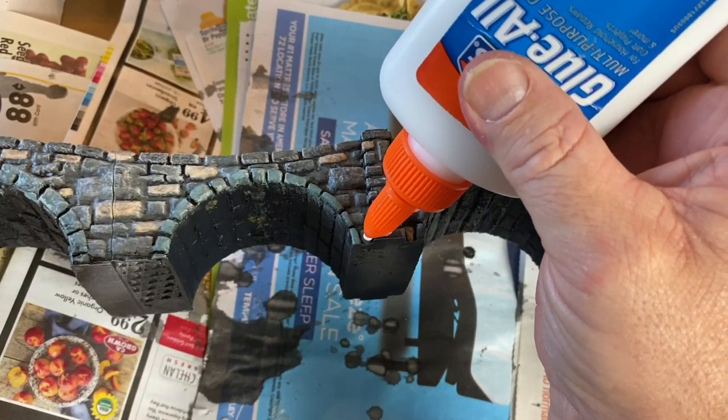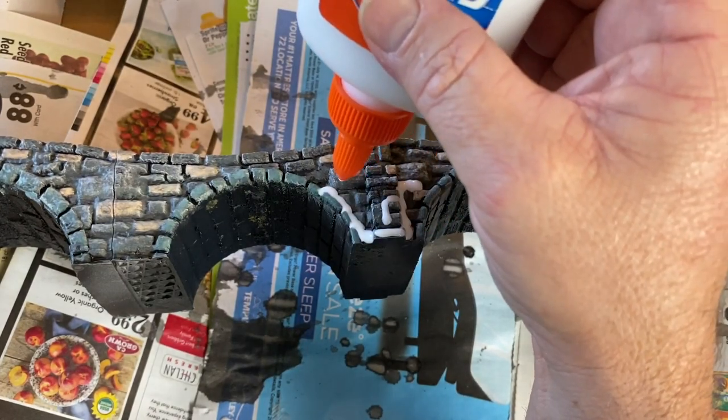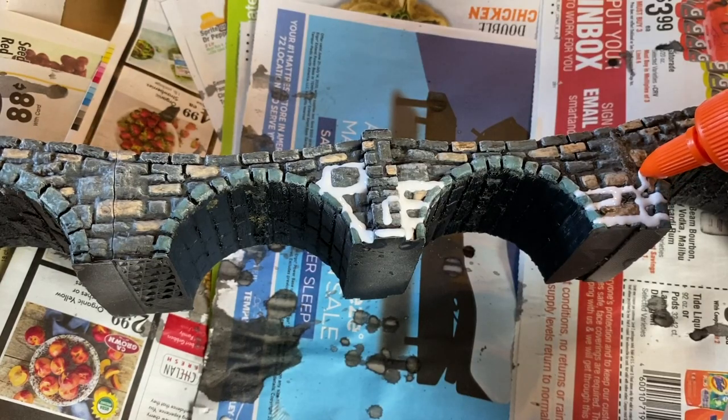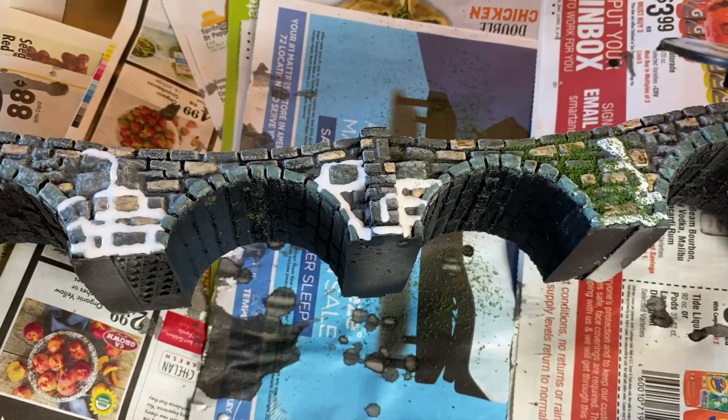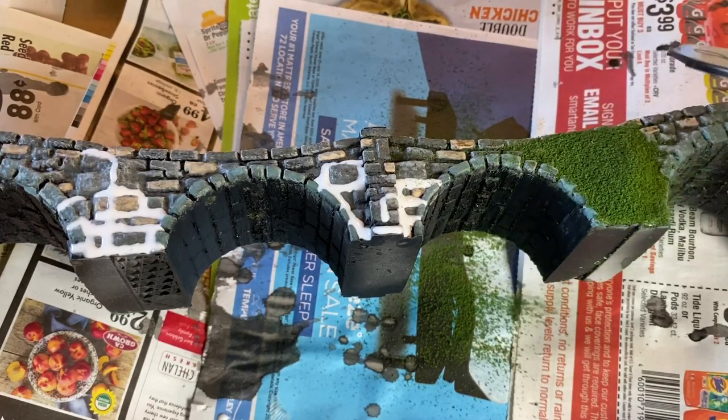I wanted to give everything a little more realism, so I grabbed some regular Glue-All and began spreading it throughout the brick lines to simulate moss growing in between the bricks. I kept the moss to the archways because I wanted it to look like water was flowing underneath the bridge.